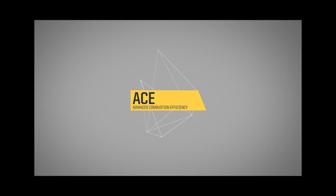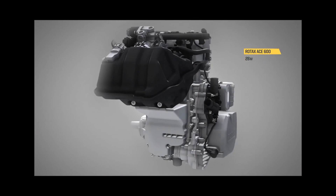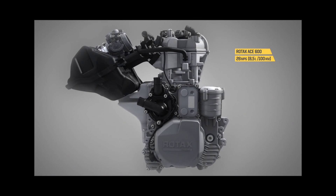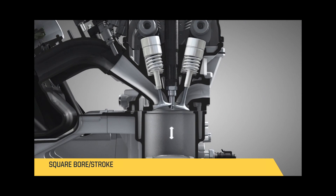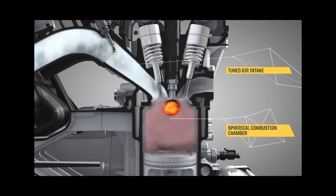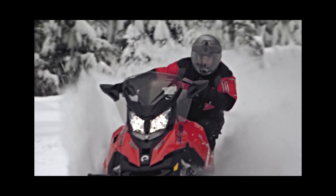The acronym stands for Advanced Combustion Efficiency. The idea is to have the most efficient engine in terms of fuel consumption. We do have a square engine, meaning the same bore and stroke, which also goes in the way of the fuel efficiency.